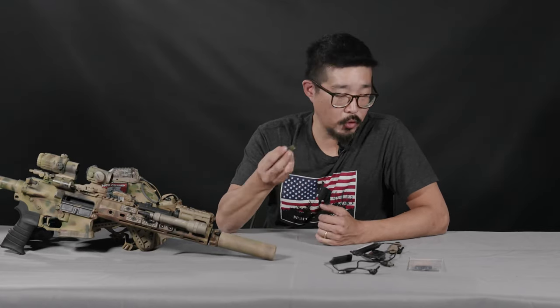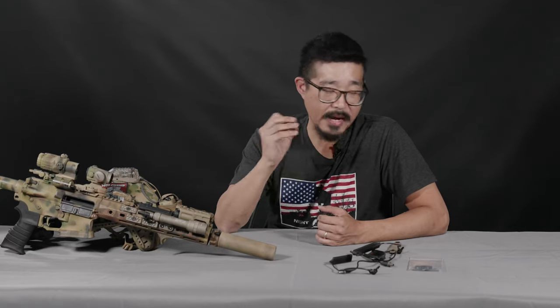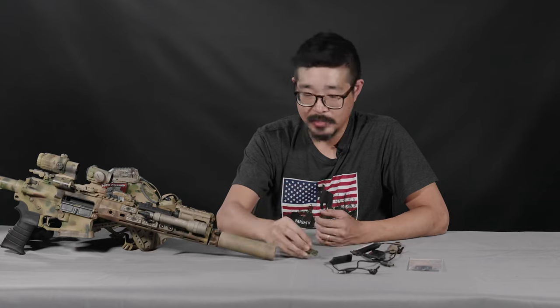The TNVC Forward Controls Design PCM M-Lock is available from both TNVC and Forward Controls Design, as well as from all of our dealers. Thank you.